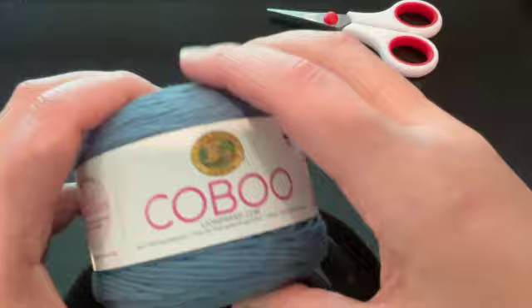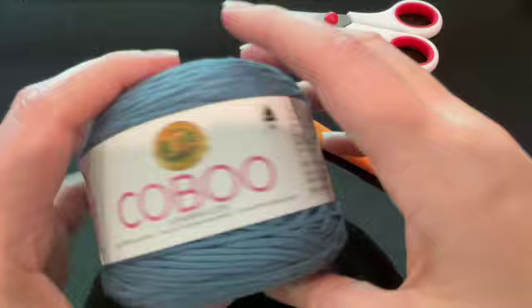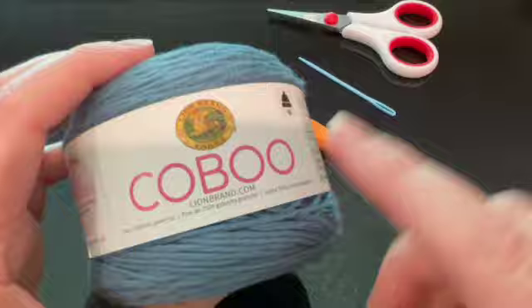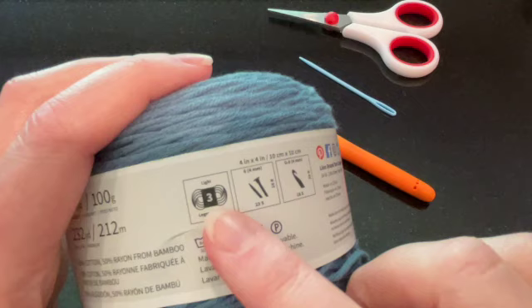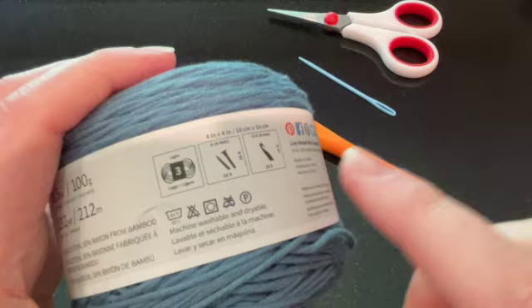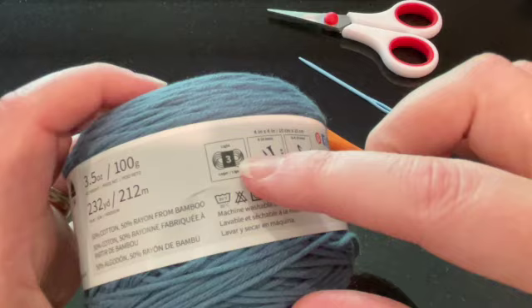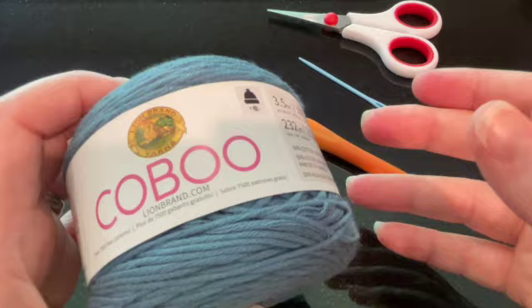Let's take a look at the materials you're going to need. You're going to want to use a good cotton yarn whenever you're doing things like dish rags or dish towels or things of that nature. I'm actually using the Lion Brand Kobu. I actually prefer this to just a normal cotton because it's a blend of cotton and bamboo and it really gives a nice touch of softness. This is a lightweight weight three yarn. You can do this with any cotton or cotton blend yarn that you prefer, and you can even do it with a weight four.